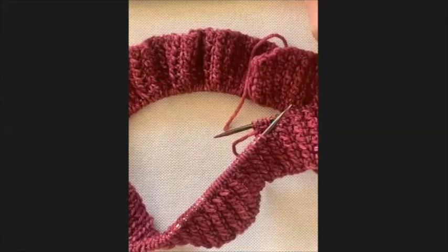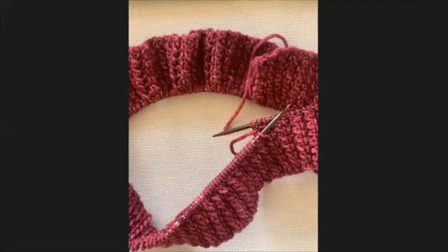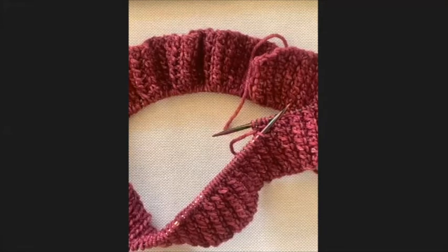Kelly mentions KnitPro will replace broken needles. In South Africa, the local agent Arthur Bales handles replacements - KnitPro directs you to your local agent. There are rumors that Arthur Bales may stop importing KnitPro needles, which would be a significant problem for local knitters.